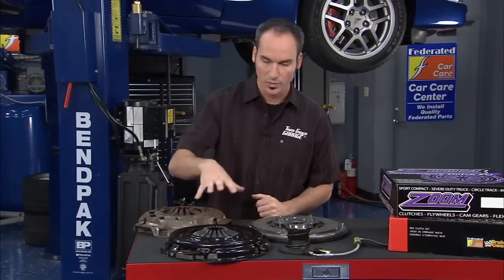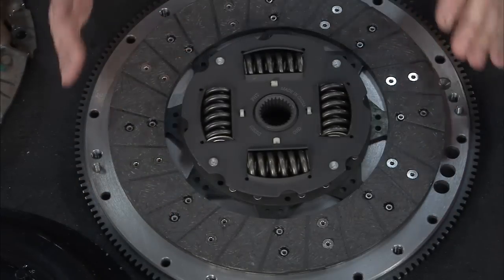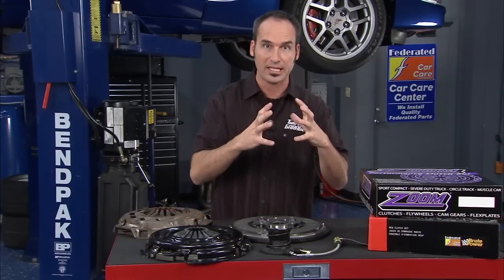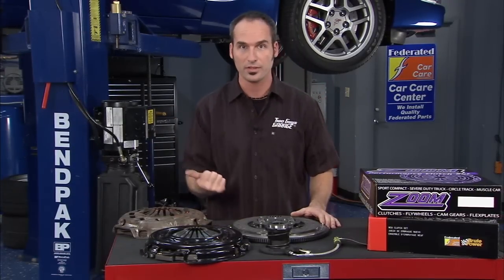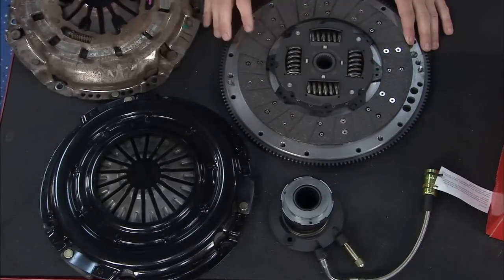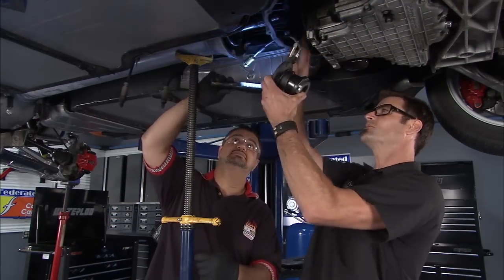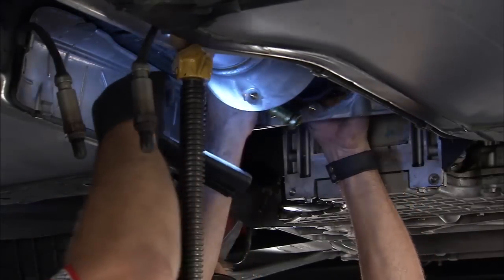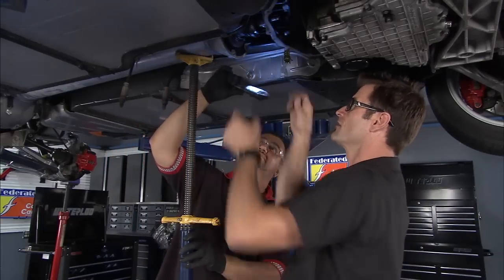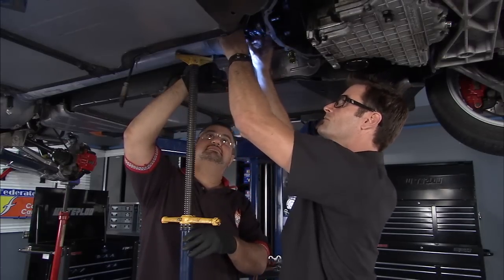We've got a little bit higher clamp load in our springs, fingers, and the diaphragm. We've also increased the coefficient of friction slightly in our materials. So between the clamp load and the coefficient of friction coming together, we ought to be able to transmit a lot more torque to those rear wheels — and that's what it's all about. We've got all our new components, all we've got to do is put them back where the old ones came out. I'm going to show you how to put the slave cylinder back in — really simple, especially when you have a friend holding the flashlight. We've cleaned the shaft off, put a little bit of grease on there, and we've changed out the pilot bearing. It's just a couple of bolts — really easy. And then we're ready for the flywheel.